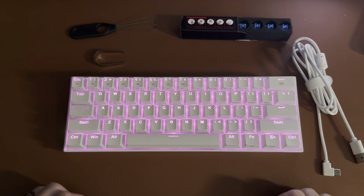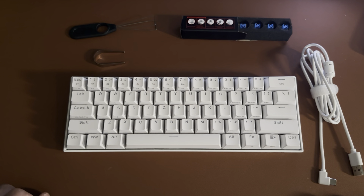That's going to be it from my review. Again, I've had this for almost two years now and I really like this keyboard. I hope you enjoyed my review.